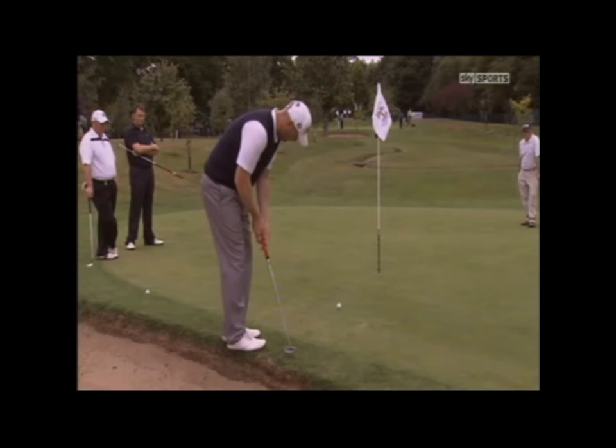It does play reasonably easy because it's quite a big green as well. It's nowhere near as small as some of the others.